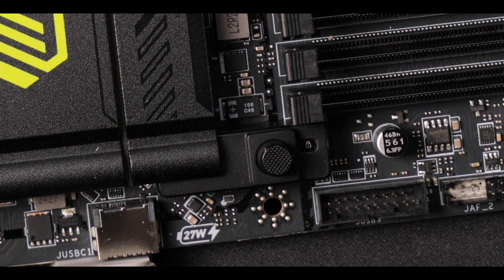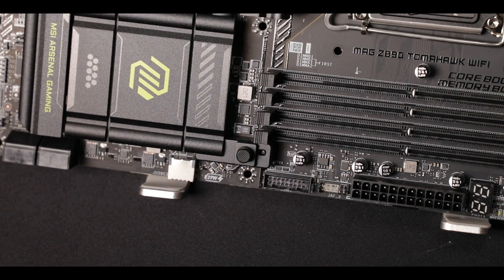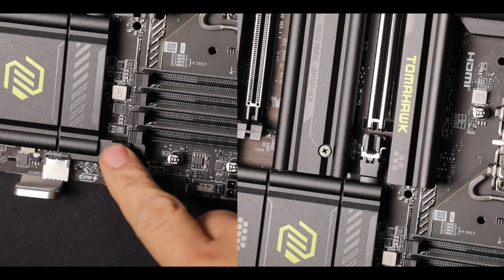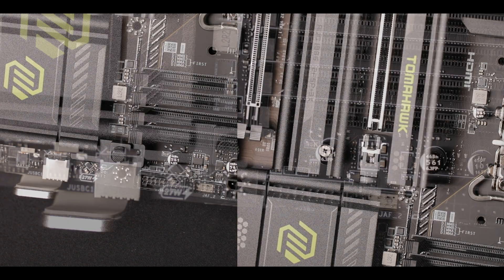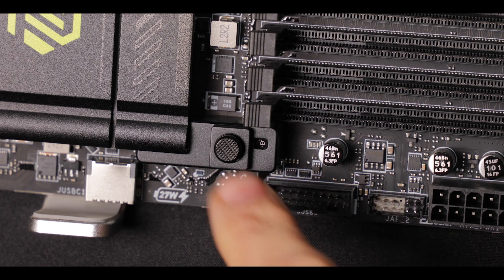A special mention to the brand new MSI GPU eject mechanism, which is probably the best one out there on the market. There is even a little padlock icon to let you know if the expansion slot is in a locked position or not.